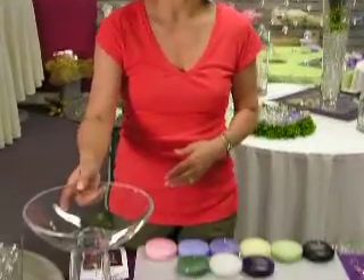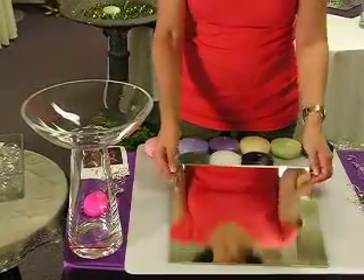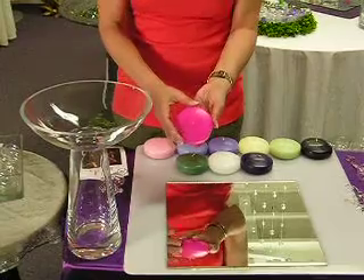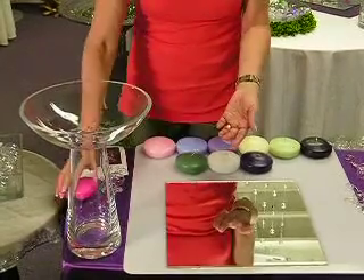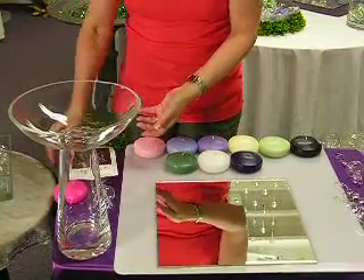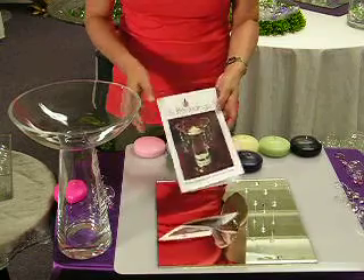When your centerpiece arrives, you will receive a large champagne bowl, a 12-inch square centerpiece mirror. You will also receive a 3-inch accent spot candle, four of these crystal dangles, and this leaflet with instructions on how to set up your centerpiece.